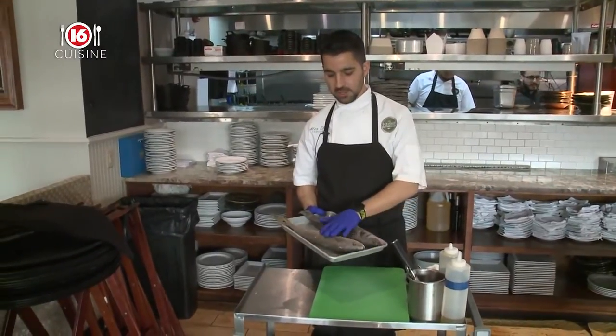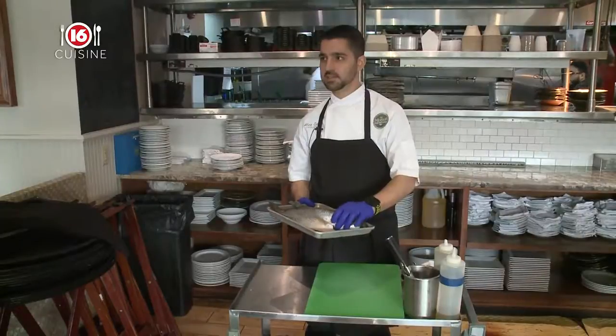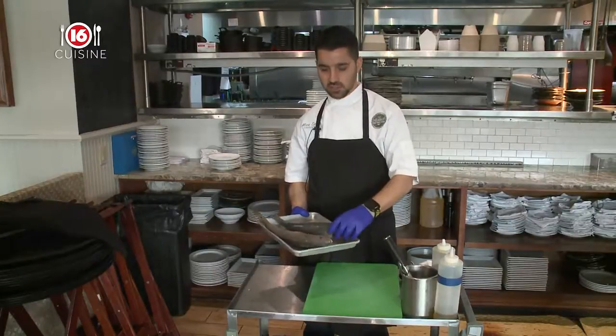Right here you have a redfish, which is common in Louisiana and Mississippi waters. And then right here is kind of like the Greek version of that, which is a Mediterranean sea bass.